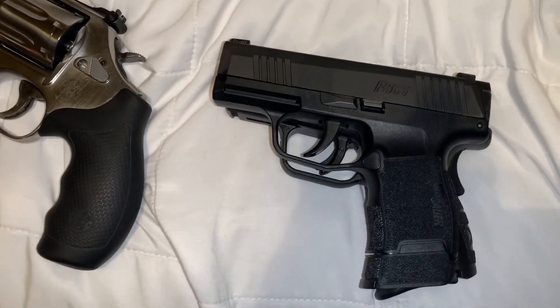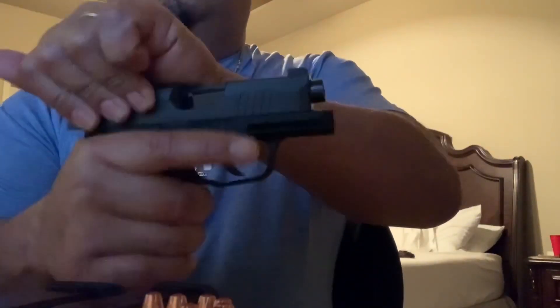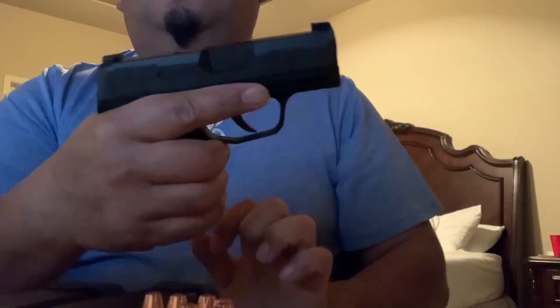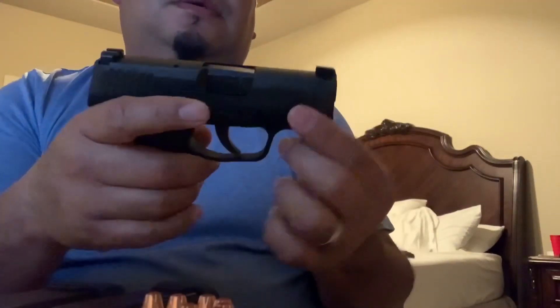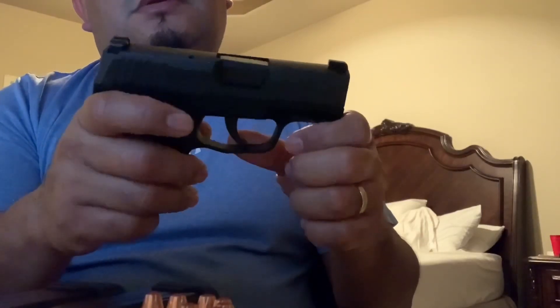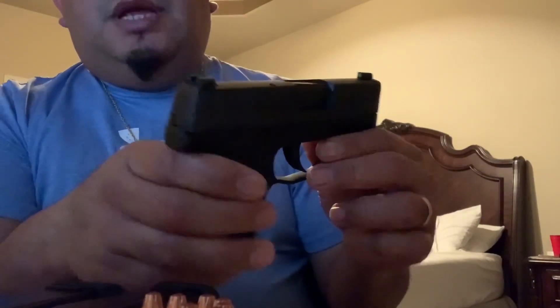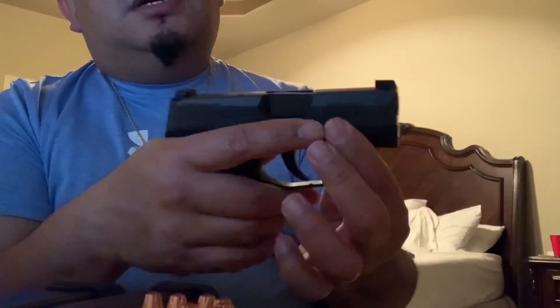Overall it's a great option for those who always want to carry concealed or discreet. It's a very small gun with a large capacity — I can cover it with my hand. The SIG P365 with X-ray sights that glow in the dark — that's another plus. You can carry it even at nighttime with no issues on target acquisition.